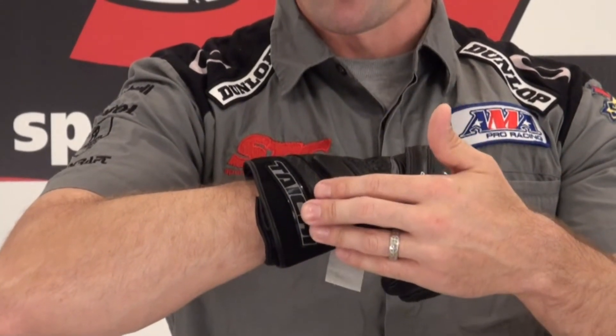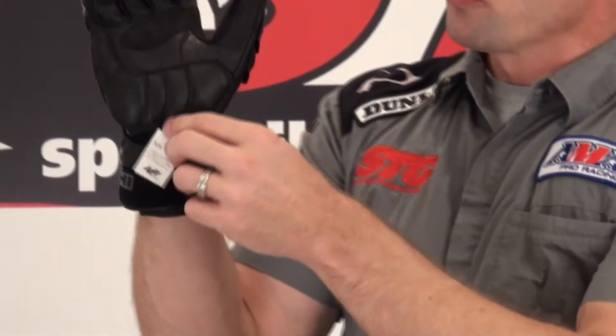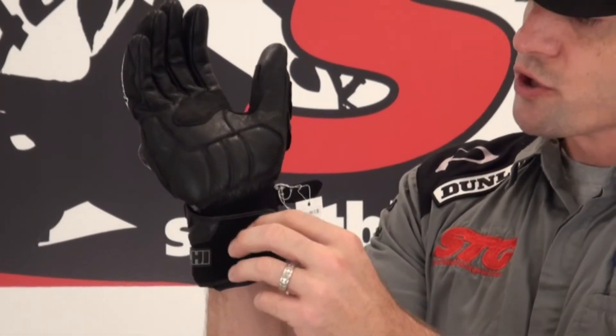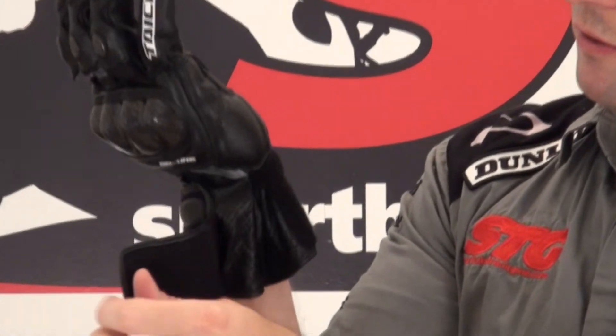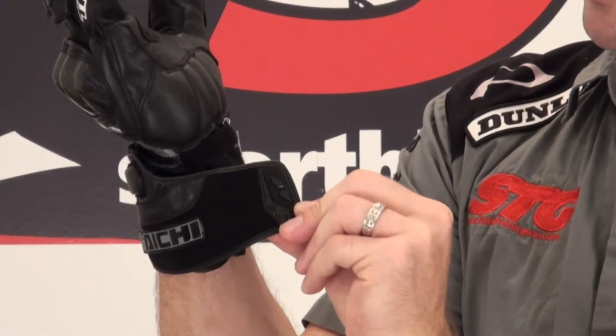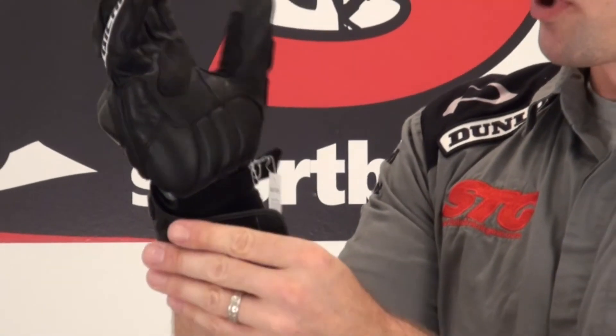There's a TPR Tai Chi logo right there, and a Velcro closure here at the wrist. You can see more perforation. To adjust the gauntlet, we have Velcro up here with a nice TPR pull featuring the Tai Chi logo on it.